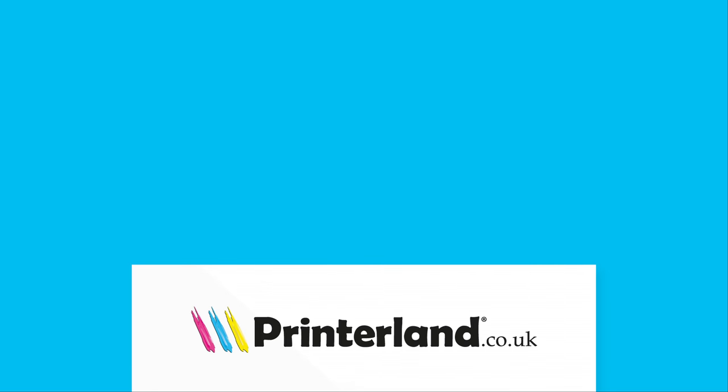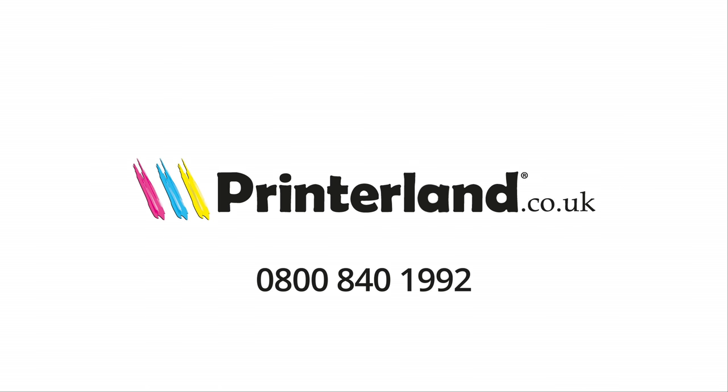To find out more, visit printerland.co.uk or pick up the phone and speak with one of our printer experts today. Thank you. We'll see you next time.